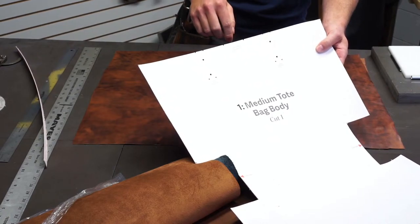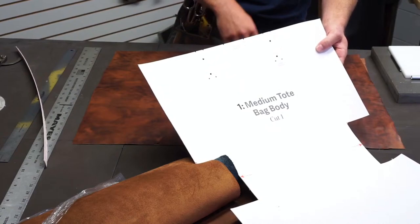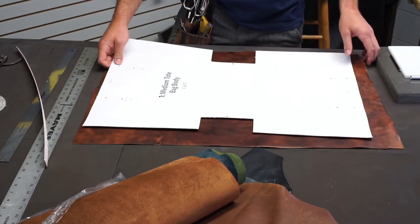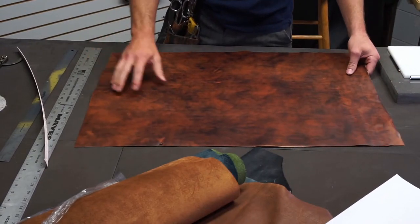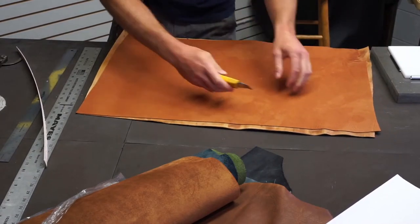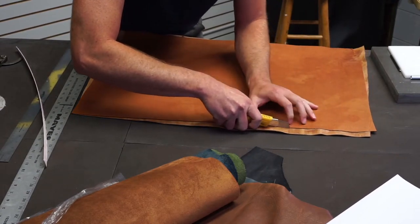If you're going to do the closure tab option, you can mark where your closure tab will be placed. Today we're just going to do a super simple one — we're going to rivet the handles on and skip the closure tab. I've already got my leather glued up. This will be the outside of the bag. I'm going to go ahead and flip it over and make sure everything's lined up. It's usually a pretty good practice to trim off any excess so you don't accidentally cut your pattern out and realize you don't have any leather on the backside.